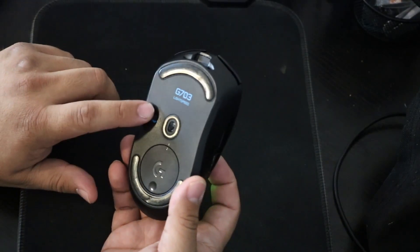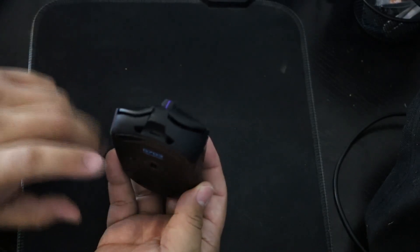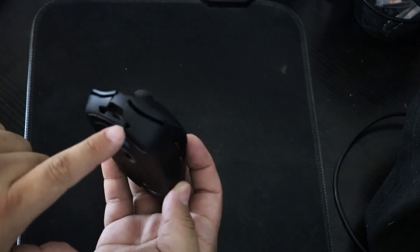The button where you turn it on and off — it is wireless. It is rechargeable, where you plug it in to charge it.